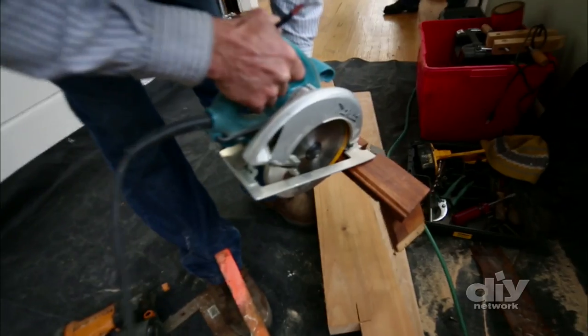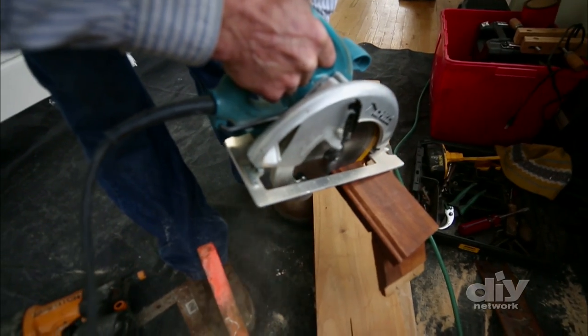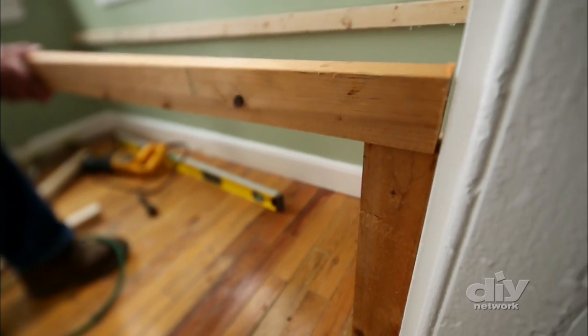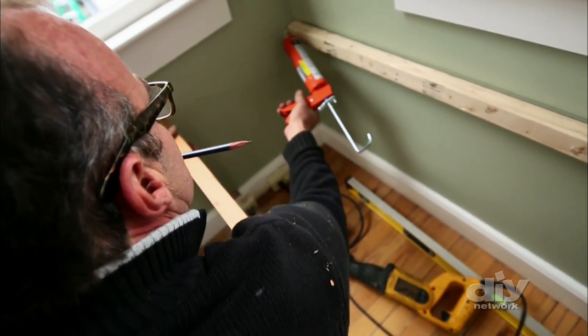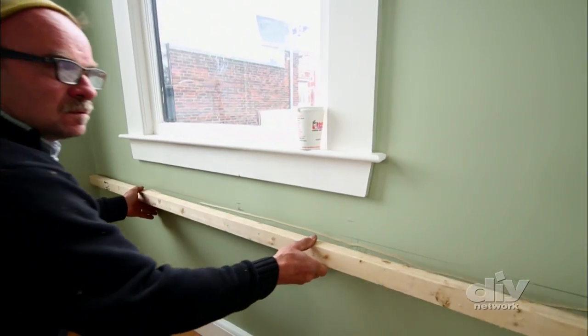First, the salvage lumber she found is cut into custom 2x2 braces in order to build the frame. Then they are attached to the wall using a strong wood adhesive and secured using a nail gun.